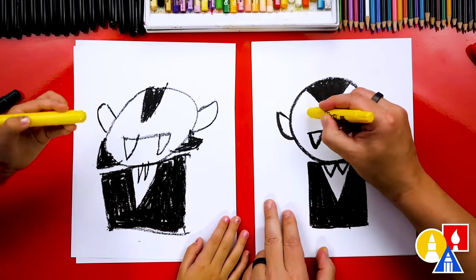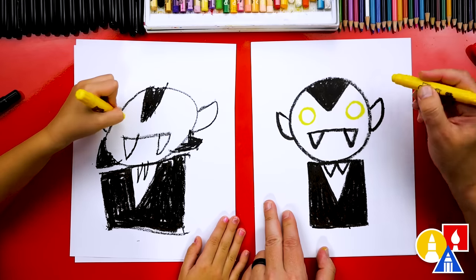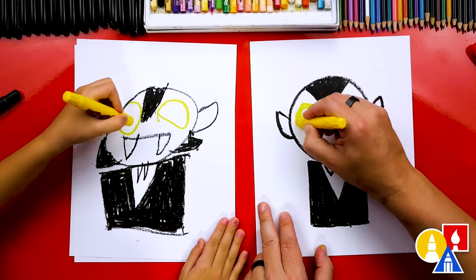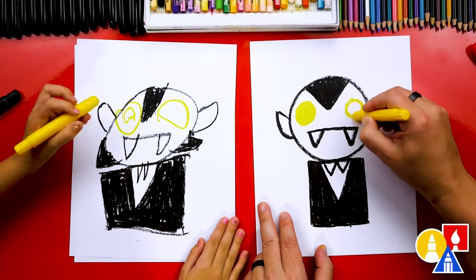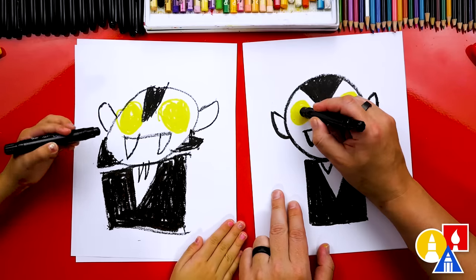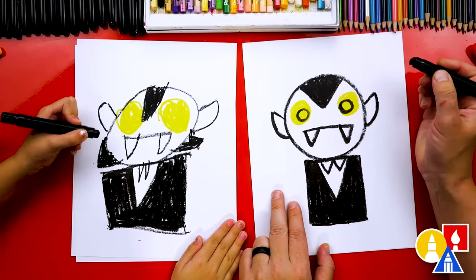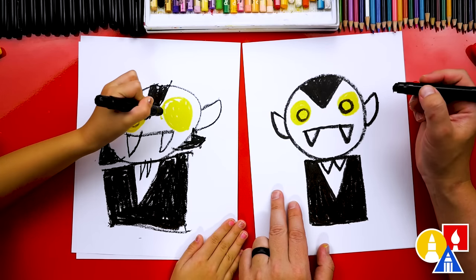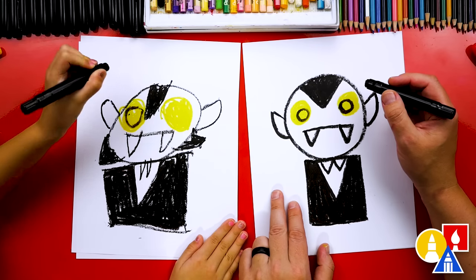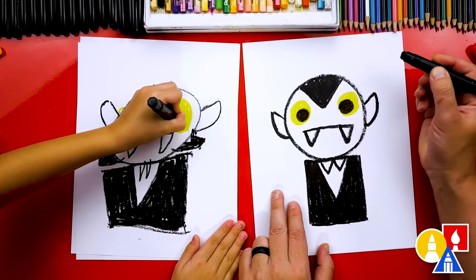Now we're switching to our yellow crayon for the eyes. We're going to draw a circle on the left and a circle on the right. That's spooky! I like how big your eyes are — maybe I'll make mine a little bit bigger. Let's color them in solid yellow too. Now let's switch back to our black crayon. I'm going to draw another circle inside of the yellow circle. You can press a little harder so that it shows up, because we're drawing on top of the yellow crayon — it helps if you press really hard. And then I'm going to color in that circle too.